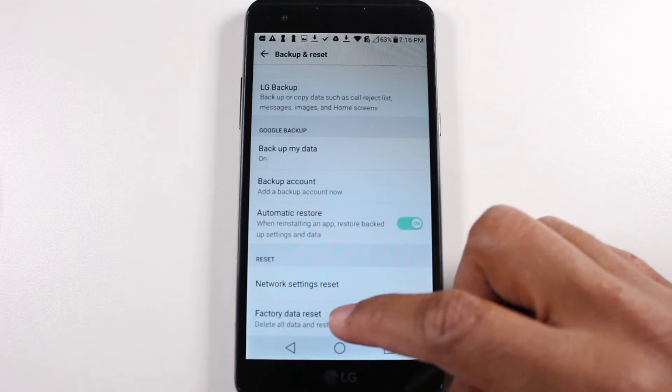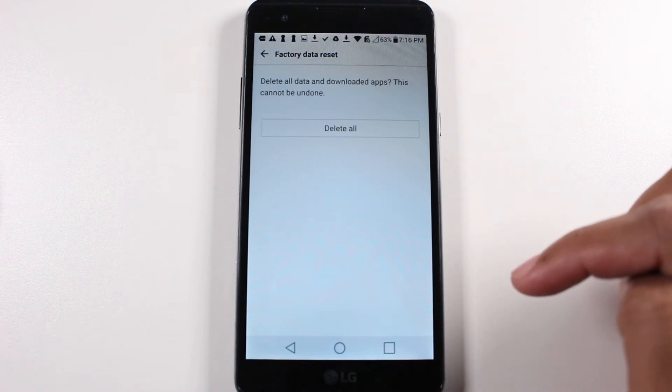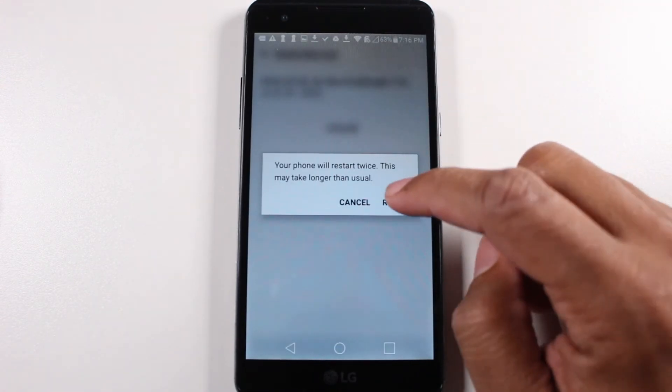Tap on Factory Data Reset, hit Reset Phone, Delete All, and Reset.